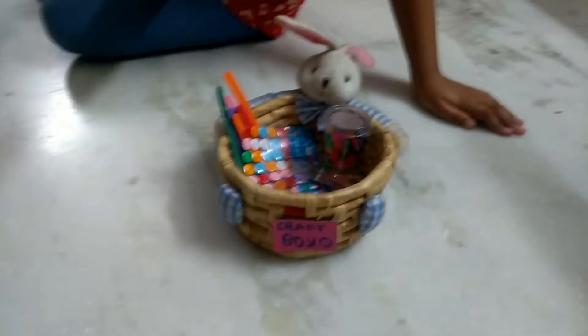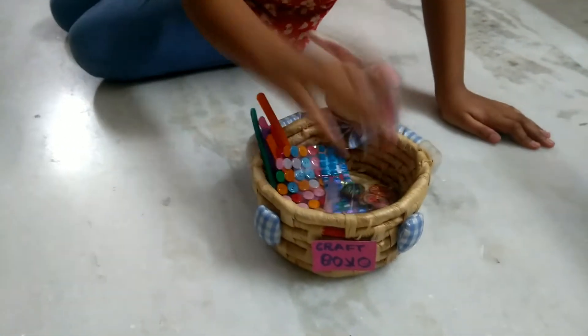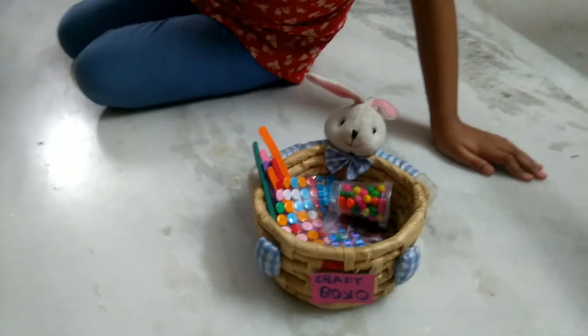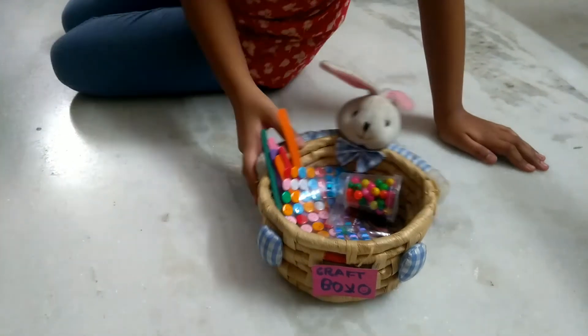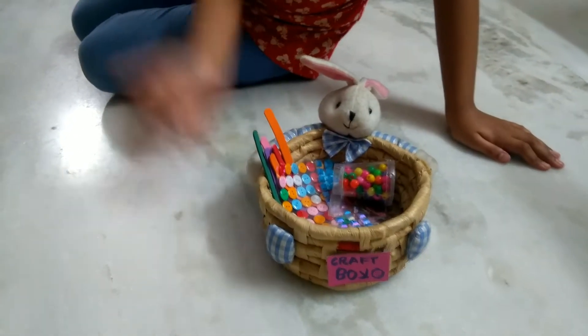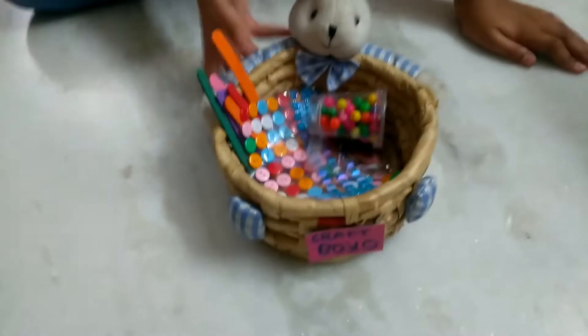You know why did I introduce it? Because it will be very easy to take out things from there. Or else I must find things that may have made a mess. So from today, whenever we will make a craft, we will take the things out from our craft box.